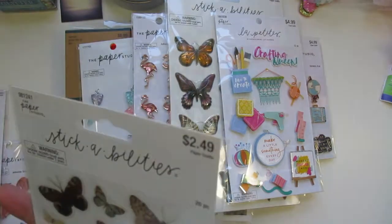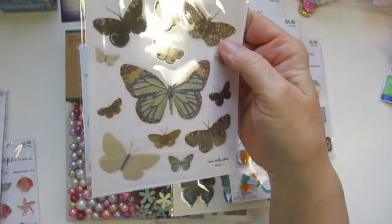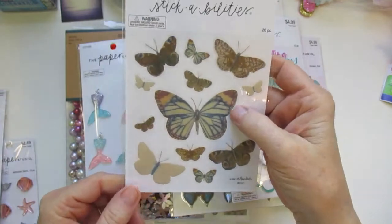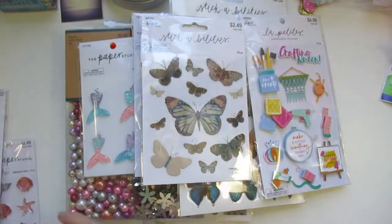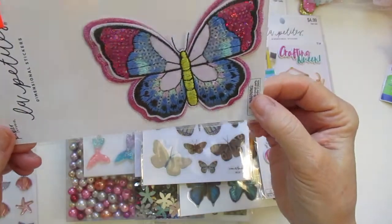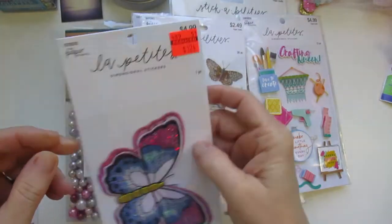My husband found these butterflies. You get 26 pieces and you get the front and the back. Very cute — I thought they were adorable. They almost look real to me, like a real butterfly moth. And then I found this butterfly here — I wish I would have bought two of these. It was $5 and I only got one for $1.24.